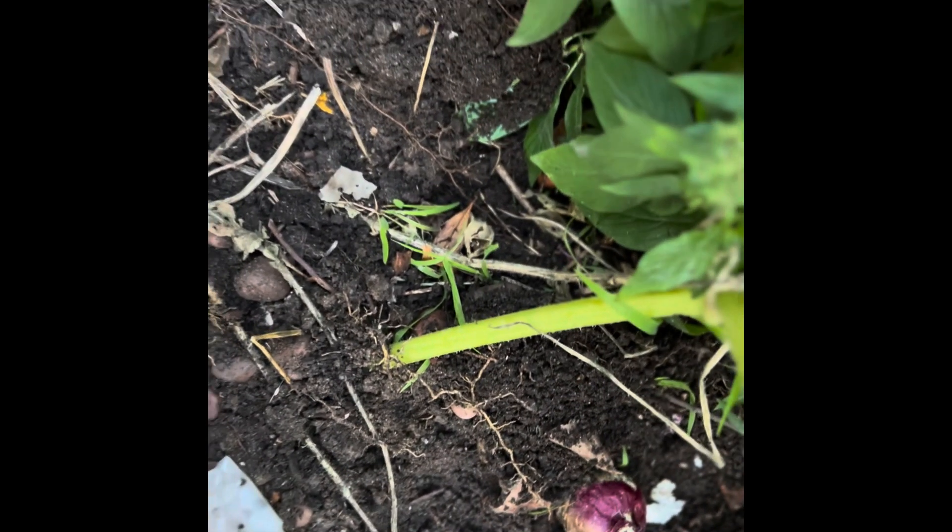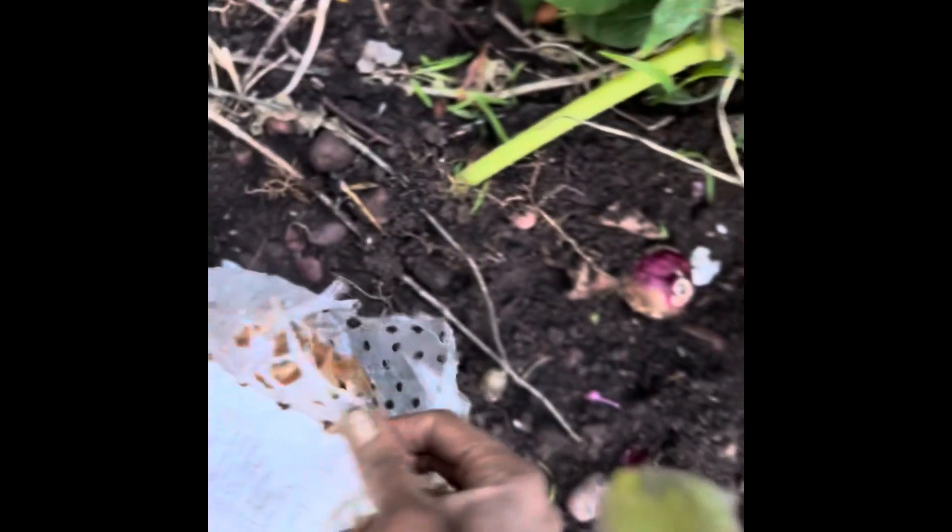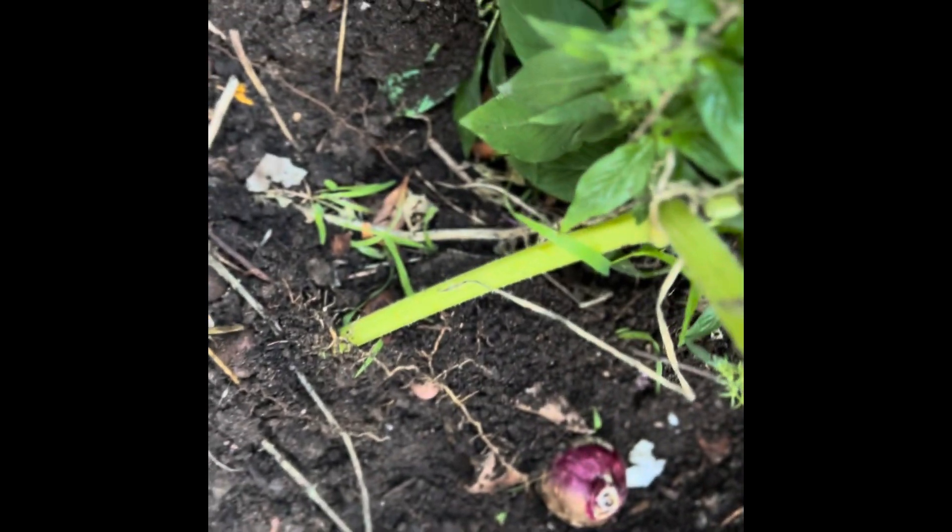These are geraniums. How far apart do they say to plant them? You guys can see how far apart they're supposed to be planted — four or five in a square foot. So, pretty close.